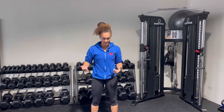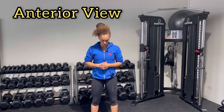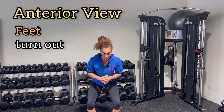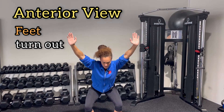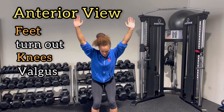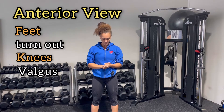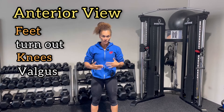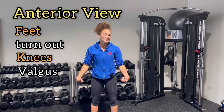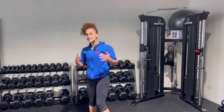When your client is performing the overhead squat, something may be out of place. Looking at the anterior view — the front view — if the feet are turning out during the overhead squat, that could be a compensation. If we look at the knees, are they caving in going inside? That would also be a compensation. So anteriorly, the feet and knee are the main checkpoints, with the knee being the primary focus for that anterior view.